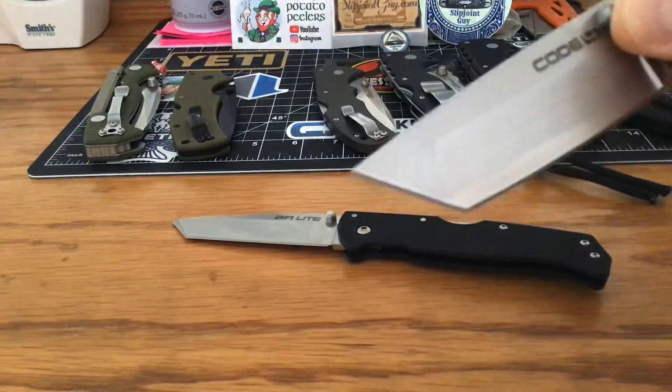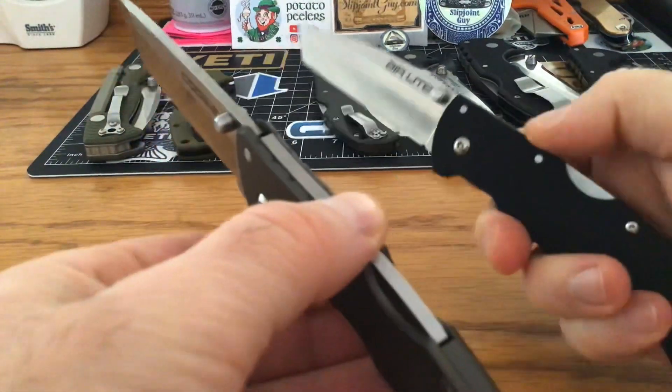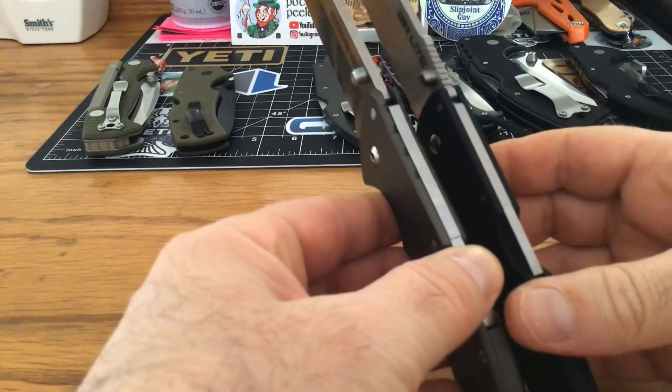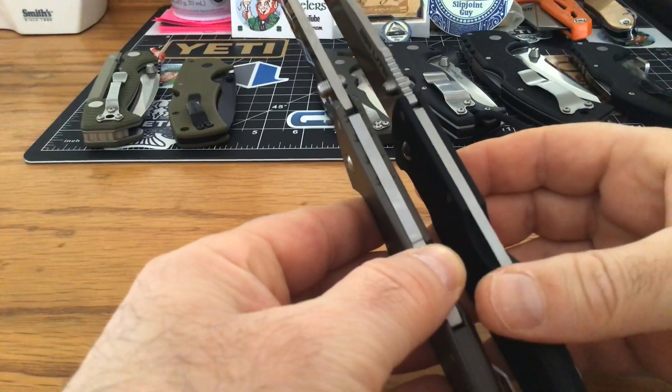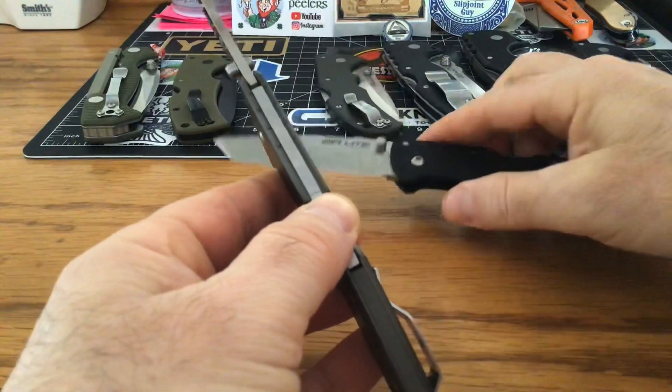Let me get my Code 4 — let's compare. I think it's probably about the same thickness. Yeah, it's about the same. The Code 4 and the Air Light are about the same thinness.